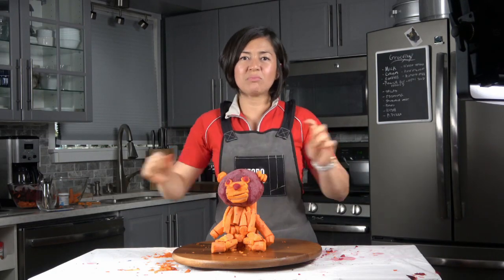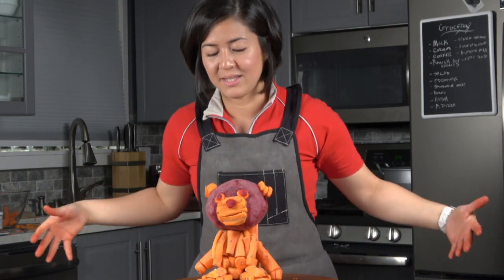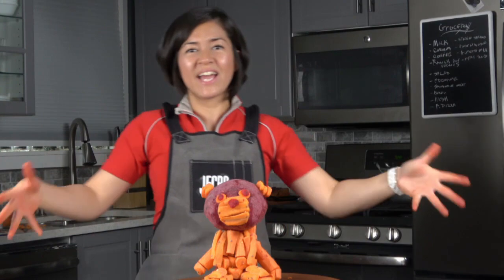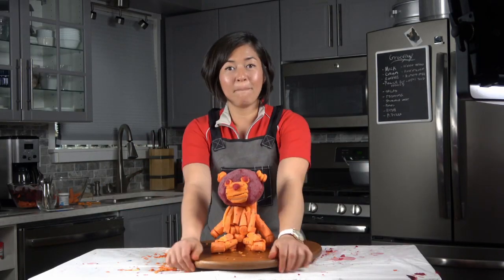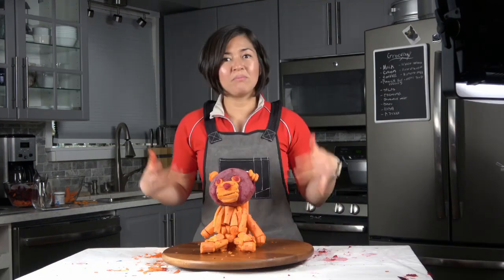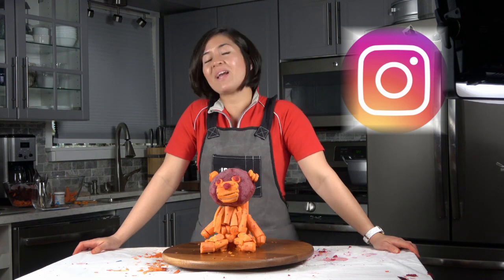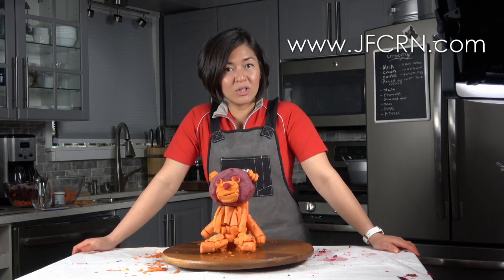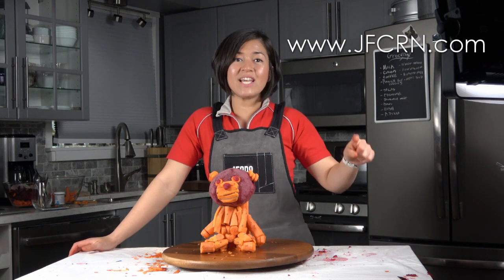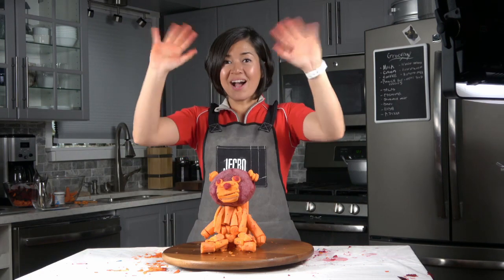Alright, so we've got the finished product — our little teddy bear, made out of carrots. You can serve your parties with a bear. Please subscribe to my channel, follow my Facebook page, my Instagram page, and visit my website at www.jfcrn.com. See you again soon! Bye-bye!